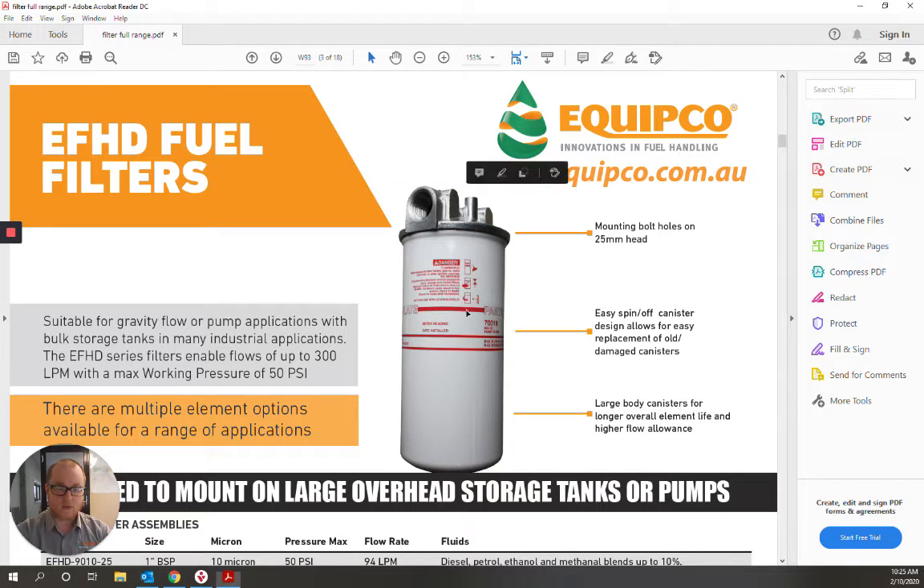Options are available in both standard particulate — for rust, dirt, and other nasty stuff that might end up in your fuel — as well as water blocking models if condensation is a concern.